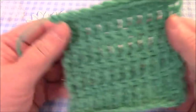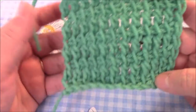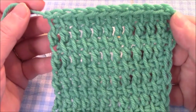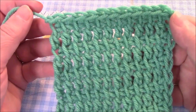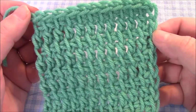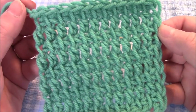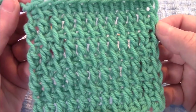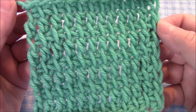Hi everyone, it's me Darlene. I am back with another Tunisian crochet stitch. If you're not familiar with Tunisian crochet, it's quite different than traditional crochet. I have a video for the basic Tunisian crochet stitch, which is also known as the Afghan stitch, and I will link to that down below and I will also put it on the end screen.